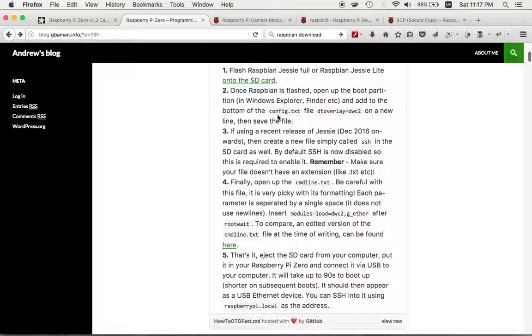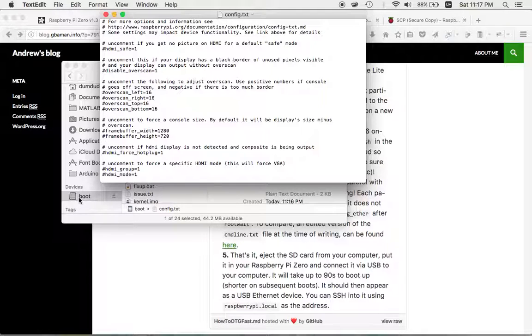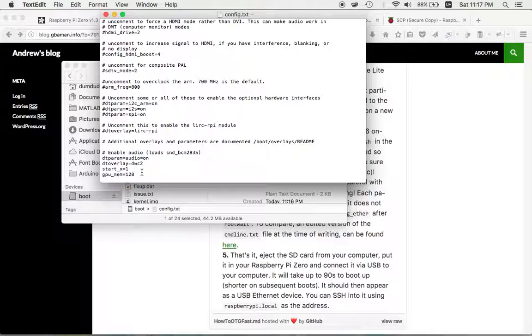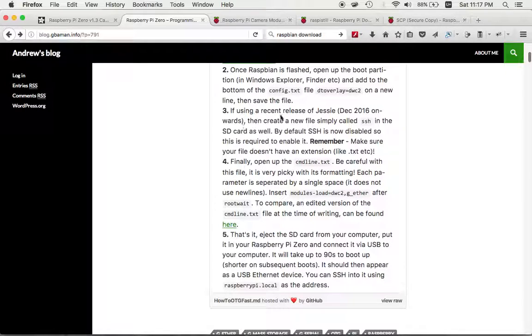Continuing through the tutorial, we want to add a line to the bottom of the config.txt file. Open up the config file on your SD card and add the line: dtoverlay=dwc2. That's what the tutorial says to add to the bottom of your config file, and I did exactly that.